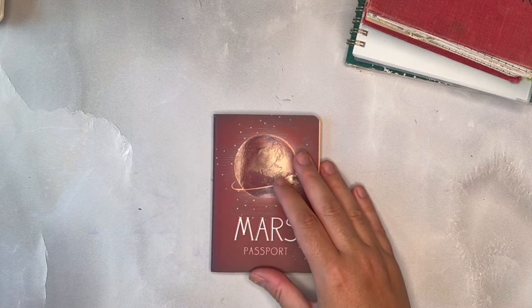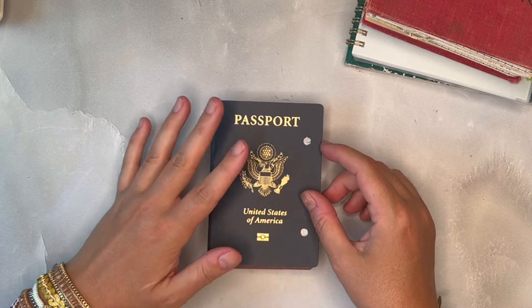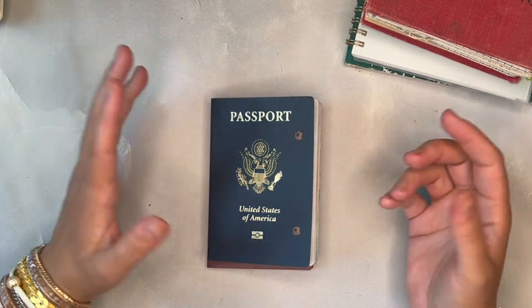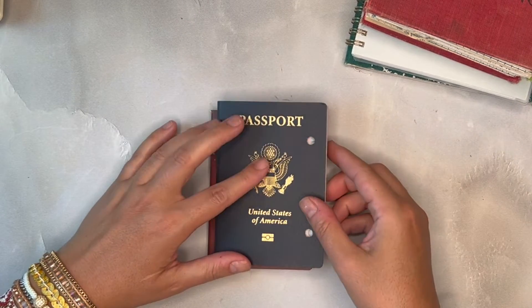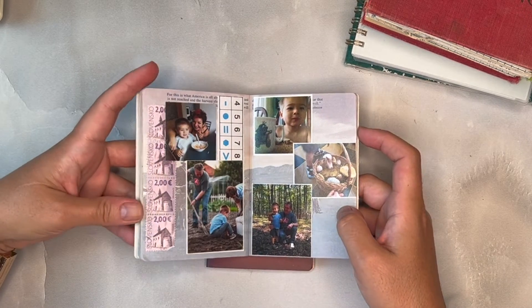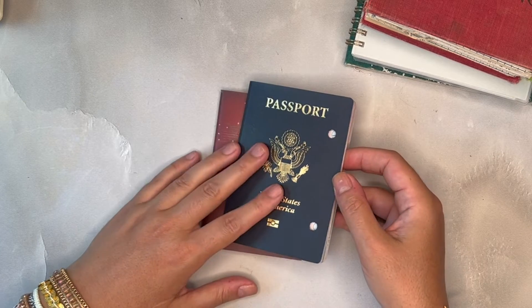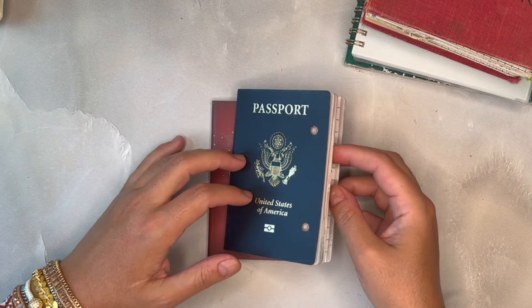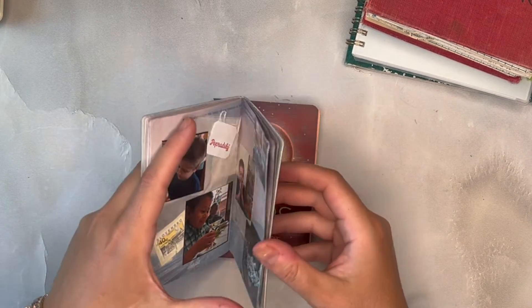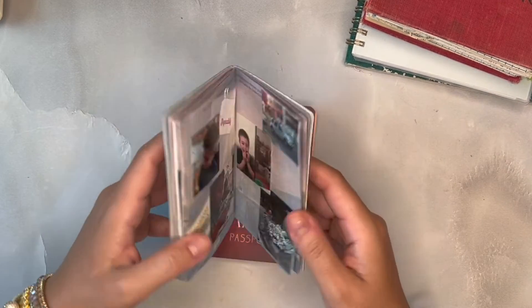I wanted to show you this idea of using passports. These are great things to use as a journal. Often, with passports, you go on journeys and see places you wouldn't typically see. Once your passport is expired, it's really neat to go back and add small photos or write notes or journal about your trip and what you saw. This was my son's passport — for children under 18, they need to get a passport every five years. He grew out of this first one, so I went in and added a bunch of photos and memories of visiting his grandparents abroad.